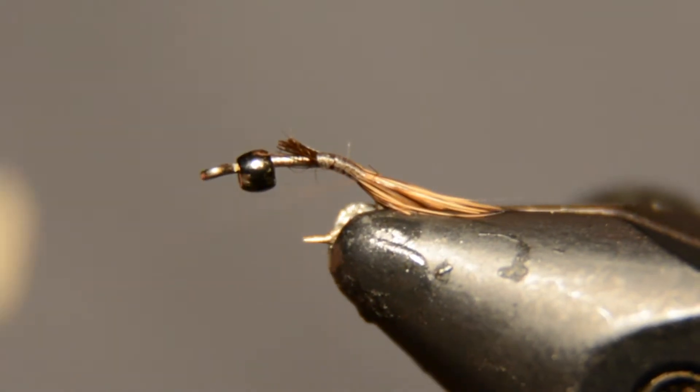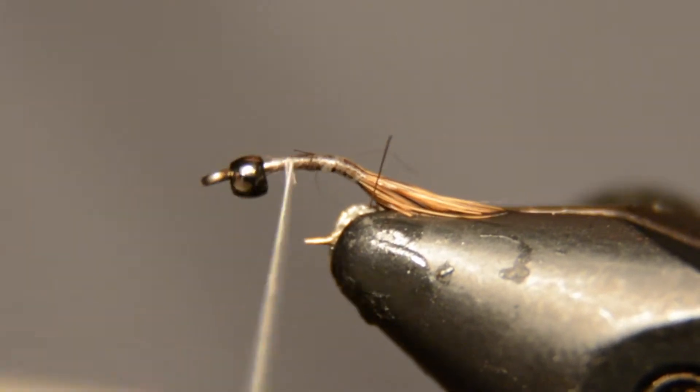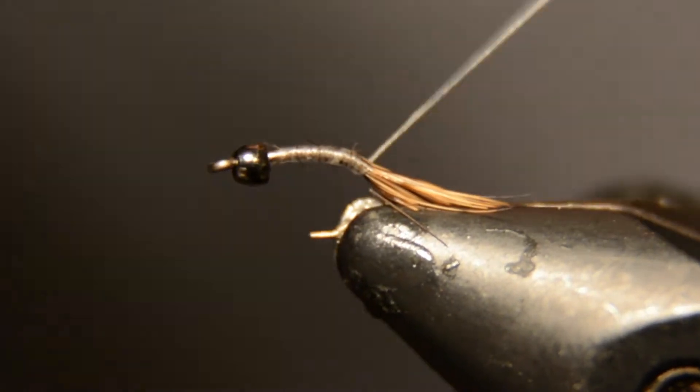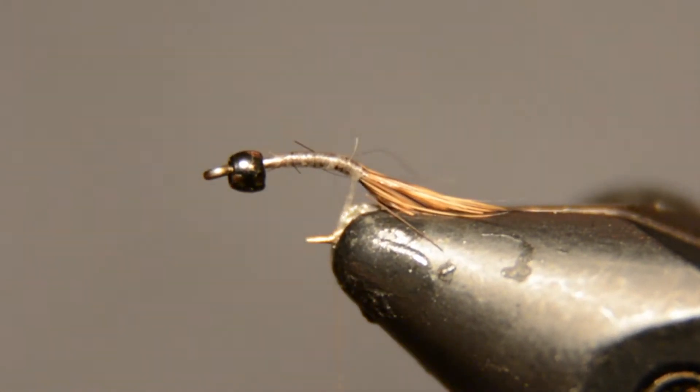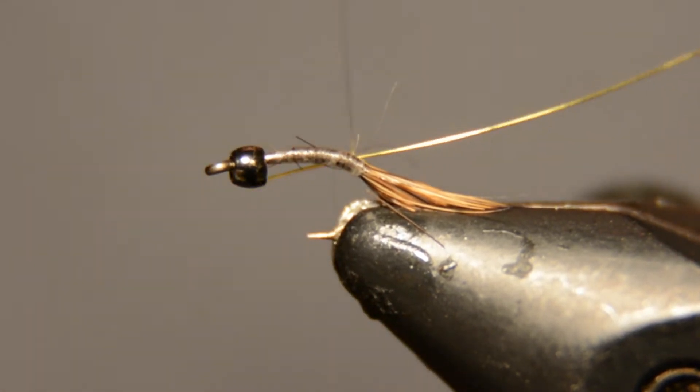Alright, now we'll just secure all that down. Then we'll tie in a wire for the rib — I'm using Danville's fine wire, just a gold — and you don't need much of that, but tie that in.